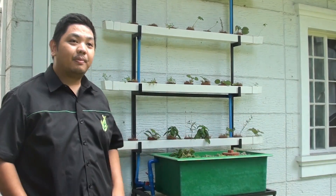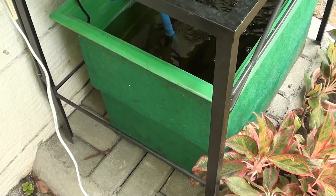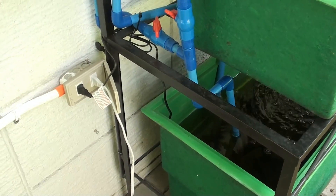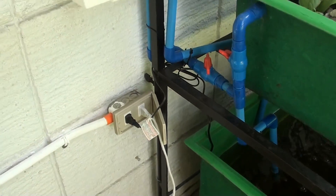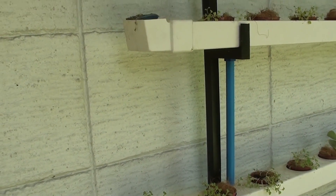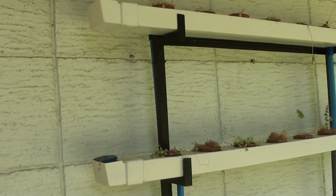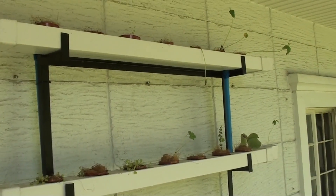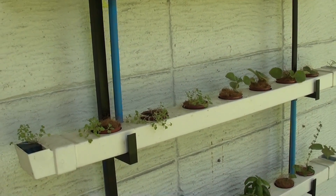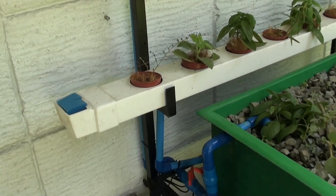Let's walk through the parts. From the fish tank, using a submersible pump, we will pump the water up 2.5 meters to the topmost part of our NFT. Then it will zigzag downwards, passing through each NFT pot, fertilizing each plant before it goes back to the fish tank.